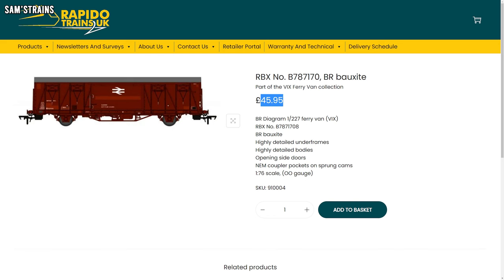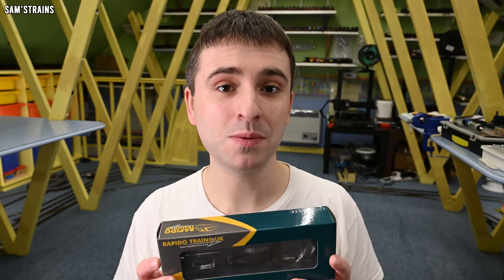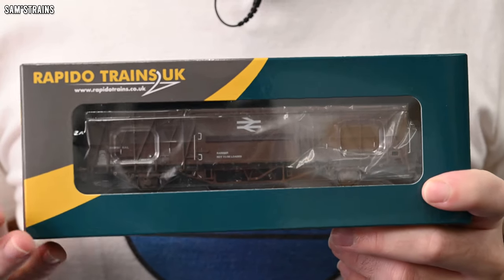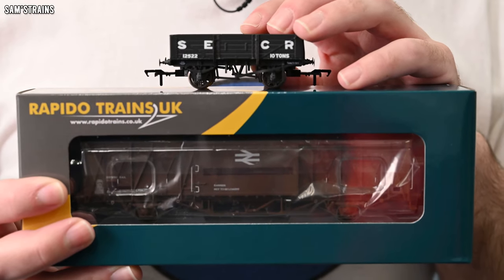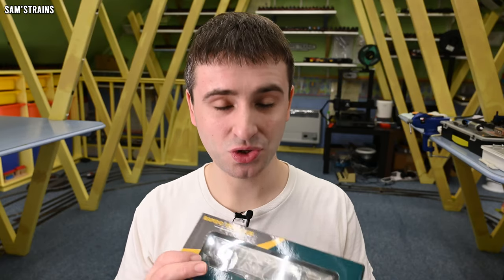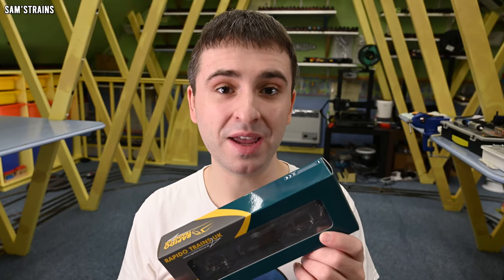The price for this model on Rapido's website — the RRP — is £45.95. I bought mine from Hattons who offer a small discount at £39.06, and if you're interested I've popped an affiliate link in the description. In terms of value for money, yes this is a reasonably expensive model, but compared with some of Rapido's other offerings it doesn't sound too bad. For instance, a small Rapido open wagon costs £32.95 RRP, and this gigantic van is just over ten pounds more. So in terms of what else Rapido offers, the value here seems quite good.